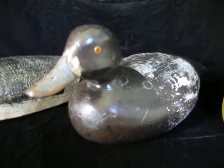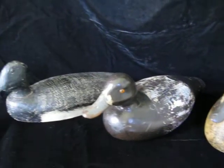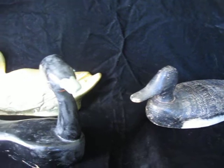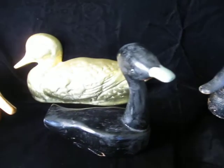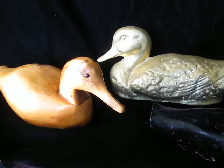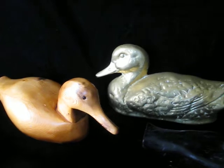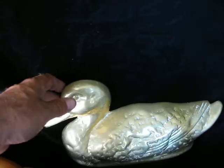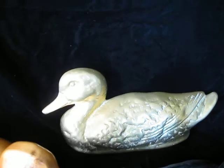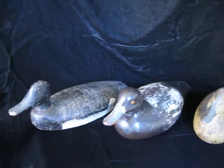Hey tubers and pickers, it's Drew the California Picker — welcome back to my channel, California Pickin'. I really think I hit a home run here today, guys. These are vintage hand-carved wooden duck decoys of different ages, plus one in the back that's a solid brass duck doorstop. I really think I did very well today on these guys.